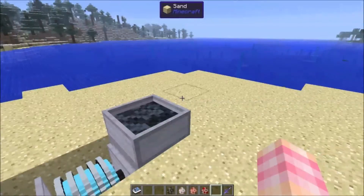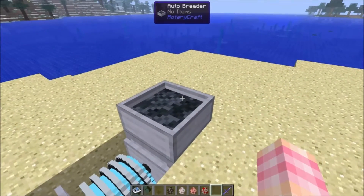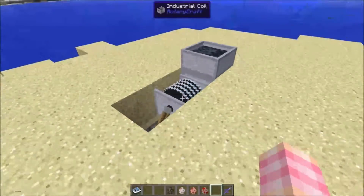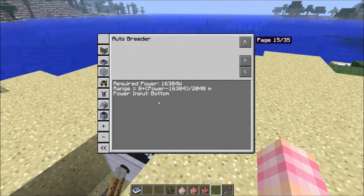You don't have to be out there feeding your animals to get them to breed, and you don't have to guess as to when they'll be ready again, because as soon as they're ready to breed again, they'll come back over here. The power requirement is 16,384 watts, which is the output of a steam engine. The range is determined by the amount of power — give it more power and you'll get more range. By default, with that much power, the range is eight, which is quite a sizable field.